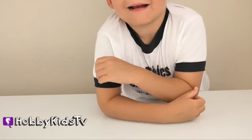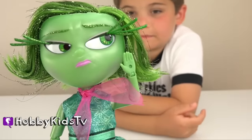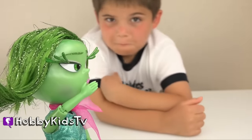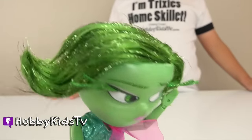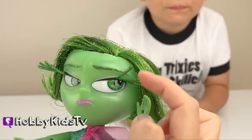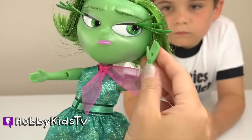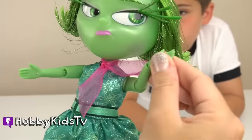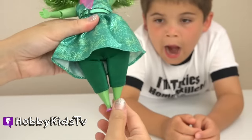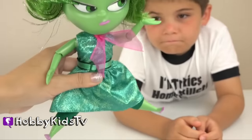Yeah, it does. Whatever, Hobby Dad. Talk to the hand. Ugh, boys are so disgusting. I love this doll. She is my favorite. Check out these gargantuan eyelashes, just like in the movie. So cute! She has poseable arms and hands. Even her legs move like she's walking — like full rotation, man. She can almost do the splits.